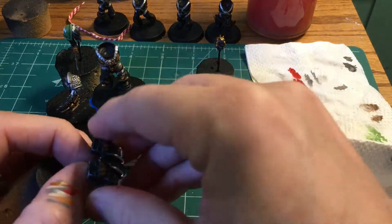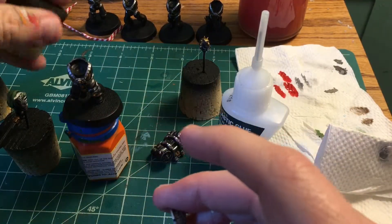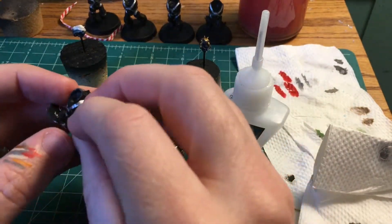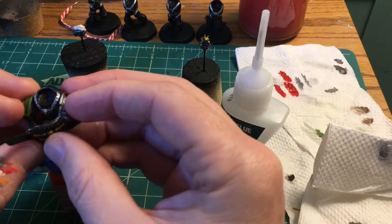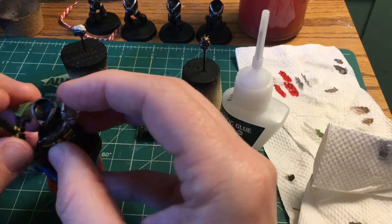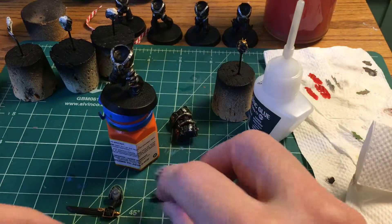I've never done a model with a jetpack before so I'm unsure how the other pieces are going to fit around it. It looks like the arms and shoulder pads aren't going to be interfered with too much by the backpack, so I should be able to position them however I want. Let's figure out how we want the sword arm and the shield arm to go together — a little bit of glue and fiddling and we'll get this guy in an interesting pose.